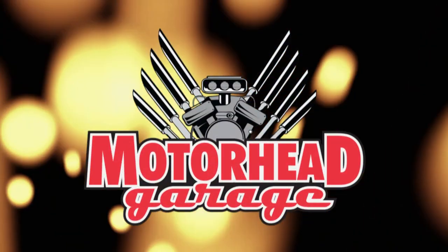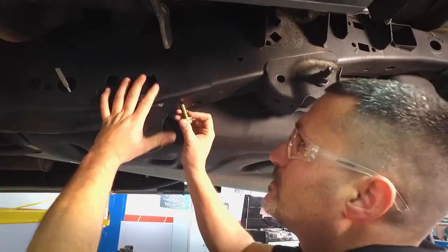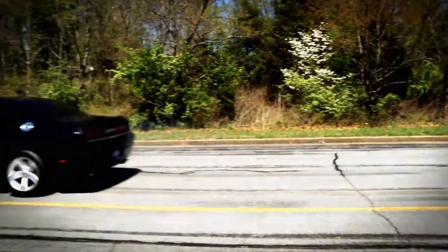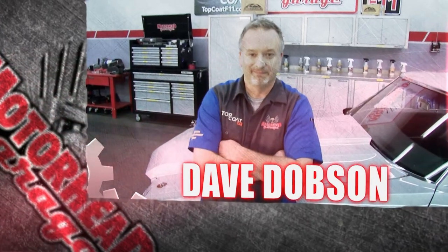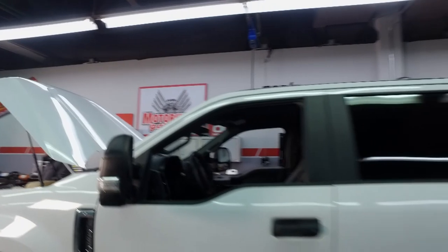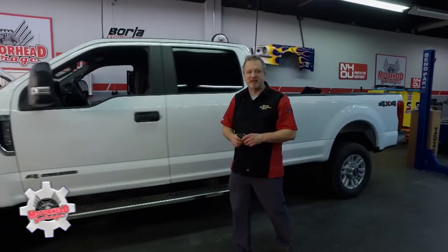Motorhead Garage, the program that each week introduces you to and shows you how to install the latest in exciting and innovative products for your vehicle. Motorhead Garage is presented by NHOU Protective Coatings. Here's your host, Dave Dobson. Thank you for tuning in to another trucking episode of Motorhead Garage presented by NHOU Protective Coatings.